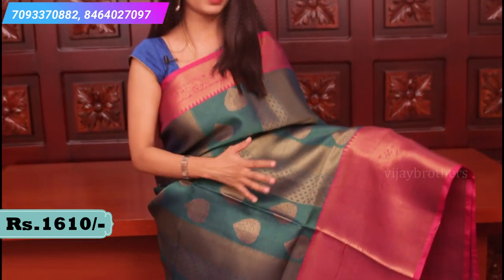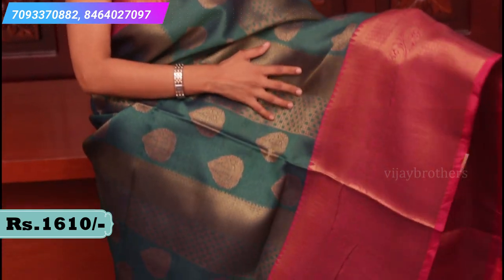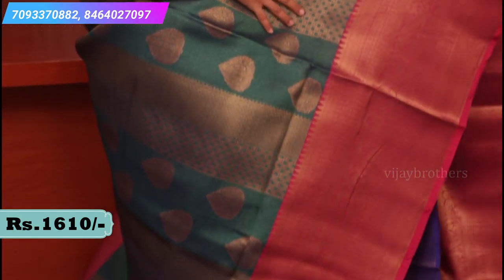Again, green and pink. This is a parrot green - and bottle green, that kind of green - and a nice pink combination with antique zari. Both sides.